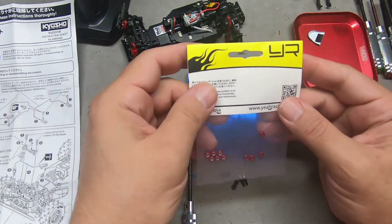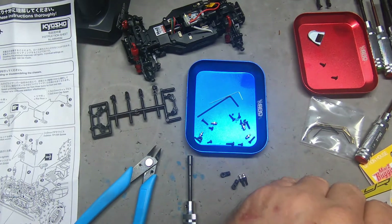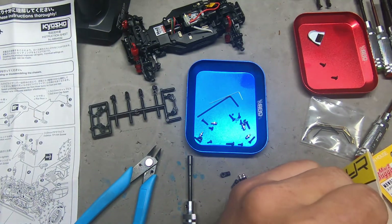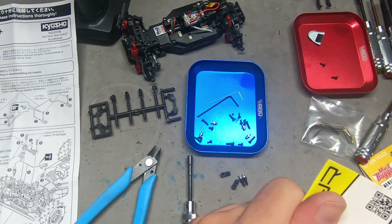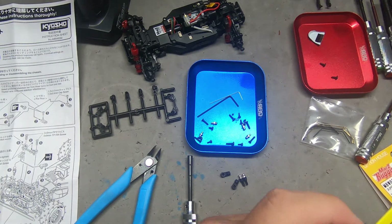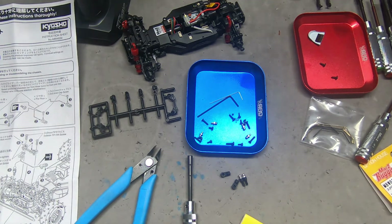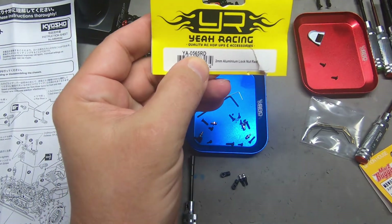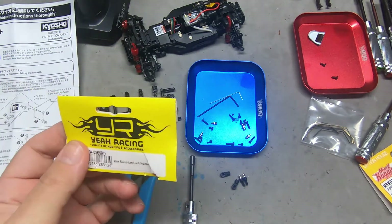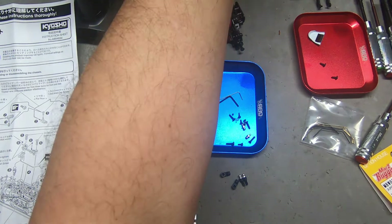I knew I had these — they're going to go on as my wheel nuts. These are Yev Racing products: two millimeter aluminum lock nuts in red, part number YA-056RD. They also come in blue and I think maybe orange — your choice.